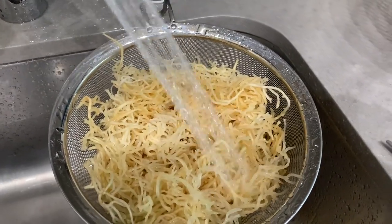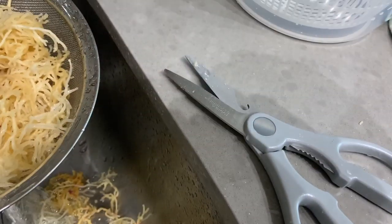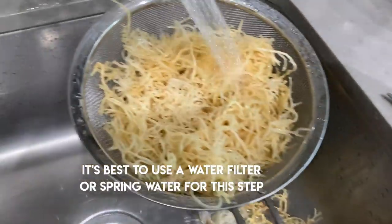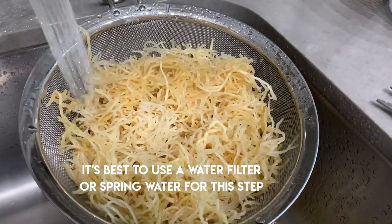Take the amount that you need and put it in a mesh strainer — the same kind you'd use to rinse rice. Rinse the moss out, move it around with your hand, and look for any pieces that seem discolored or have dirt or gunk in them. Make sure to clean it well. You don't want to have your moss exposed to tap water really at all.